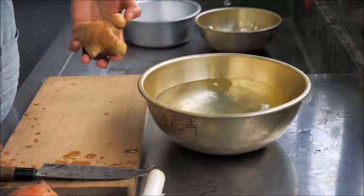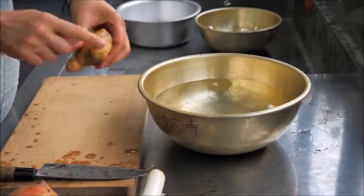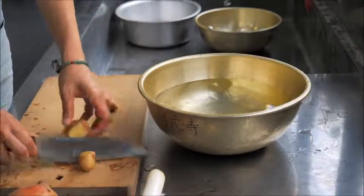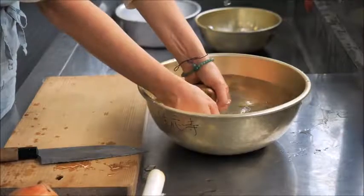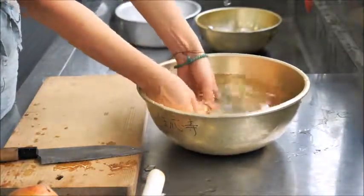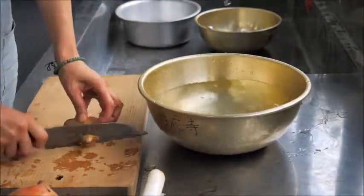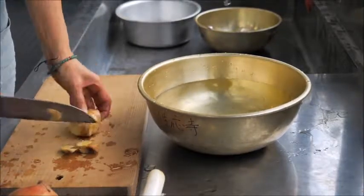If you want to peel the ginger, you can. But first, take out all the little knobby parts. If they don't come out easily, you can cut them off. This is where the dirt usually hides. Take the little stems out and wash well. And any old cut areas should be trimmed off — that's where mold tends to develop.